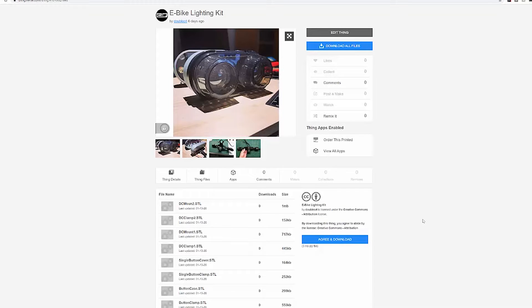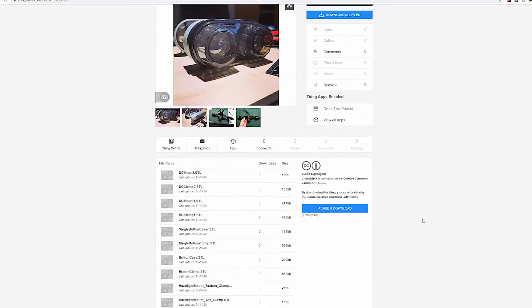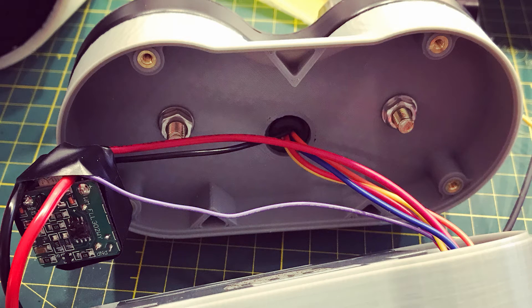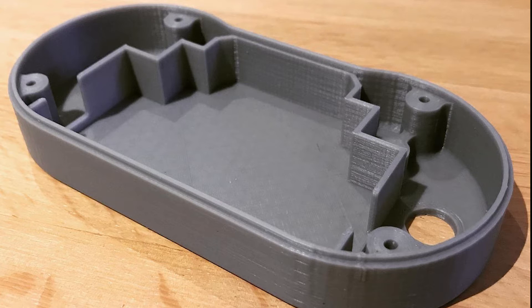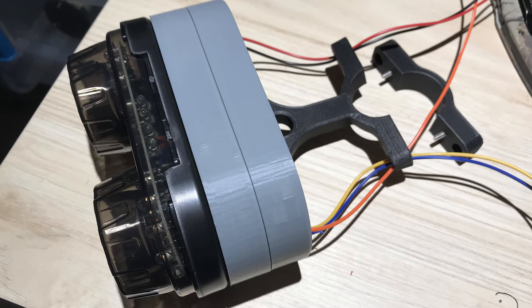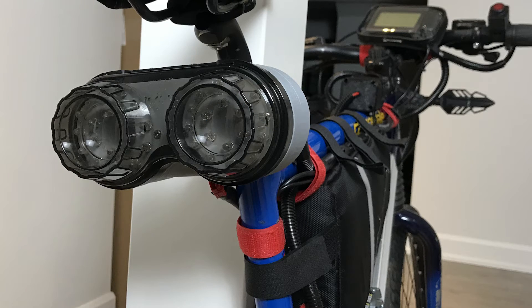There are a few main 3D printed parts available on my Thingiverse page. For the tail light, the module bolts to one half of the tail light housing, and the other half with the mounting clamp bolts to that to clamp onto the vertical seat post. When the two halves bolt together, the space inside is meant to hold the automotive flasher and all your wire connections, so you can neatly hide your soldering. I used Wago splices and hid them inside that housing to keep them away from water and elements and keep everything looking clean.